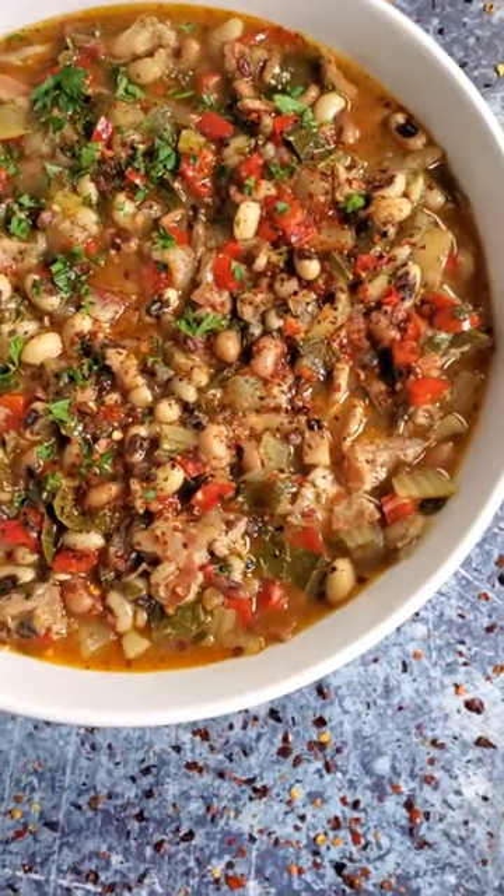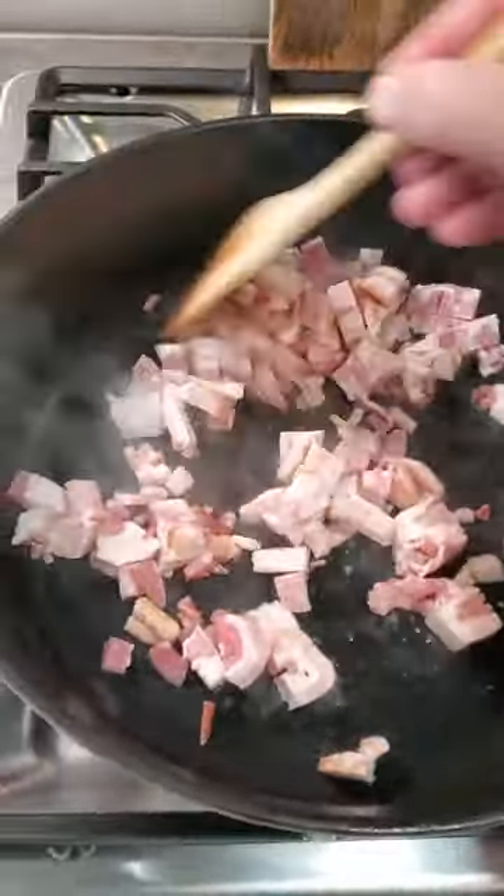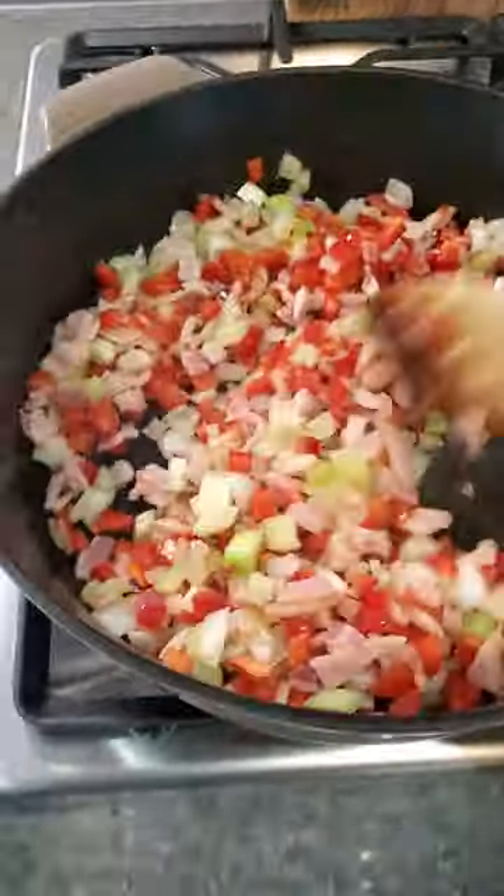You will never get enough of this delicious black-eyed pea soup, my friends. You make it by cooking down bacon in a big pot, along with a base of onion, peppers, and celery.